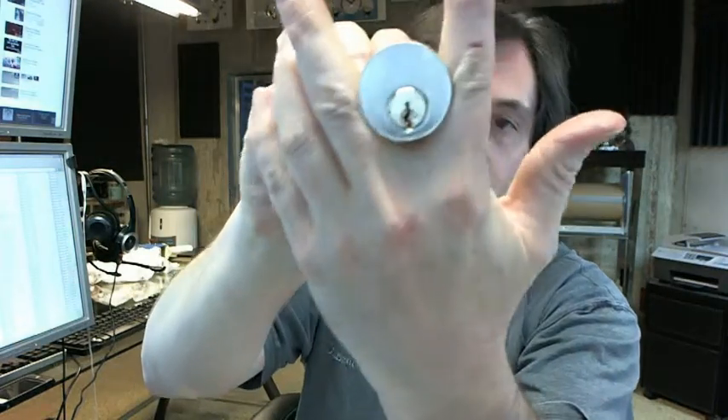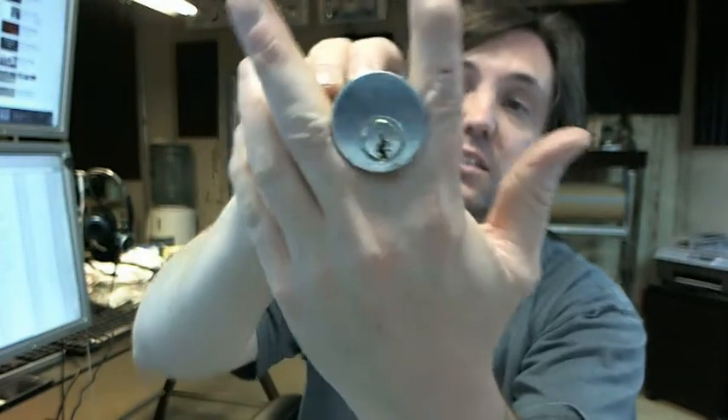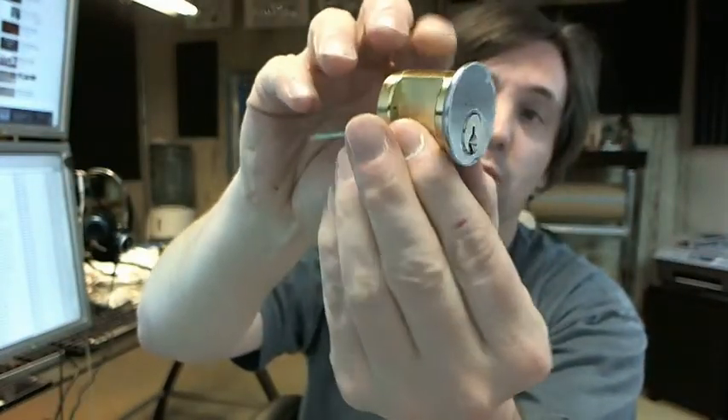Hello, my name is Rich Howard, owner of Architectural Builder Supply, and this video is to bring you a closer look at the Kaba Ilco 7015-SE8-206D rim cylinder.